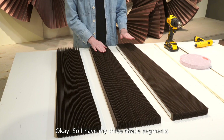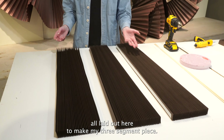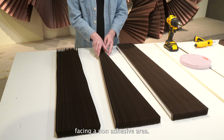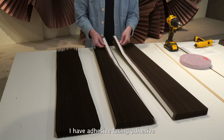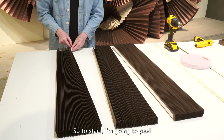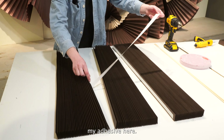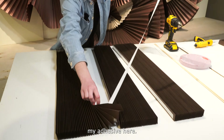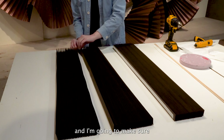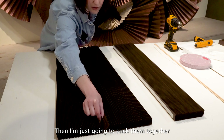So I have my three shade segments all laid out here to make my three segment piece. I have the adhesive facing a non-adhesive area, and then for my last one, I have adhesive facing adhesive so that we just have a paper end. To start, I'm going to peel my adhesive here, gently slide them together, and make sure that this first edge perfectly meets the edge over here. Then I'm just going to stick them together just like that.